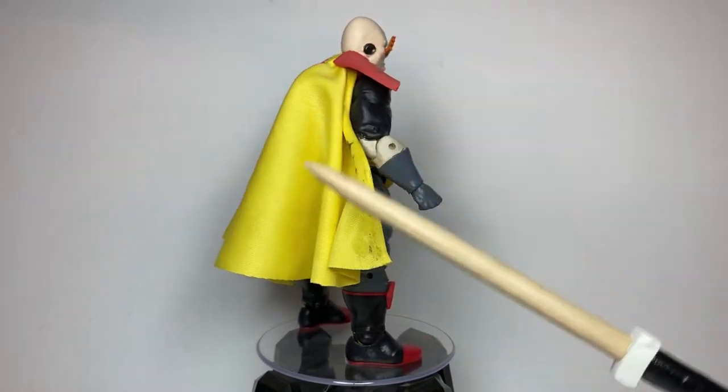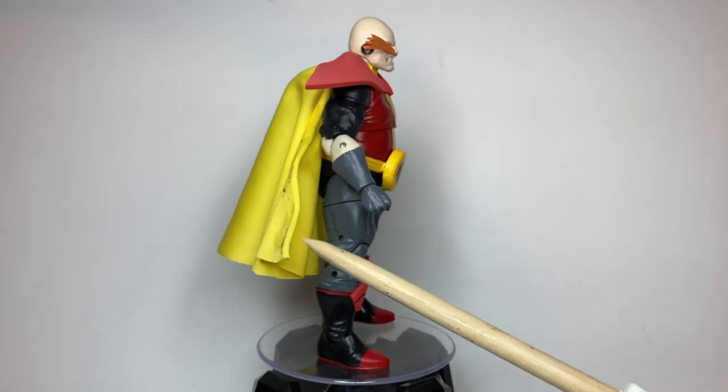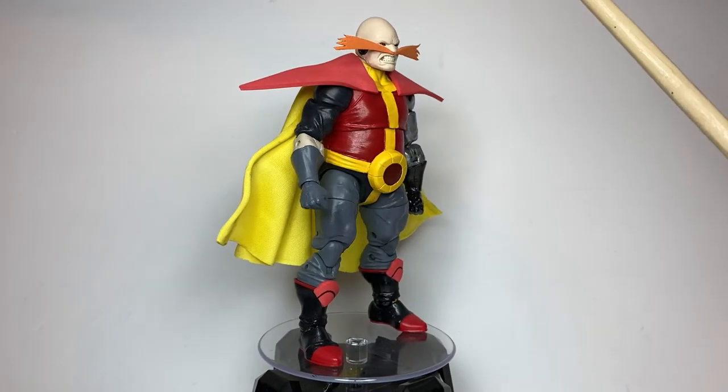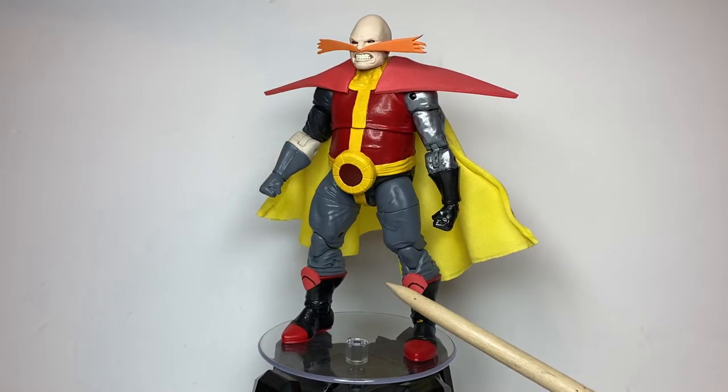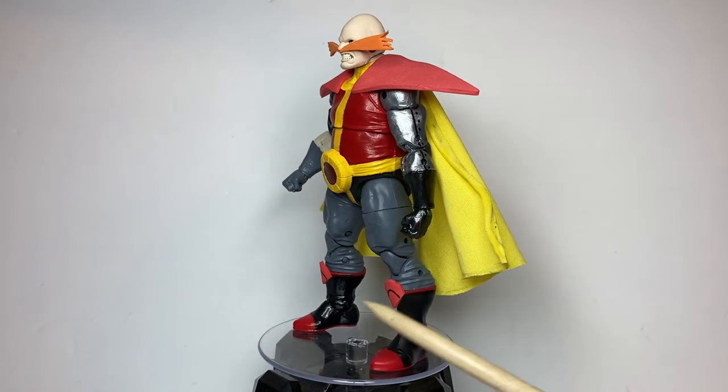The cape I made myself using Zubby's cape tutorial. It has wire so it's poseable. And his shoulder pads, mustache, and these — I want to say knee pad things — are made of foam.